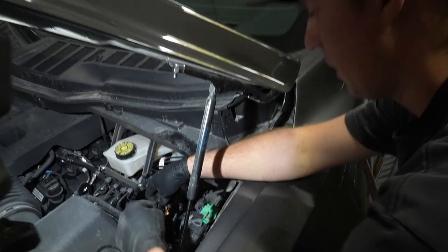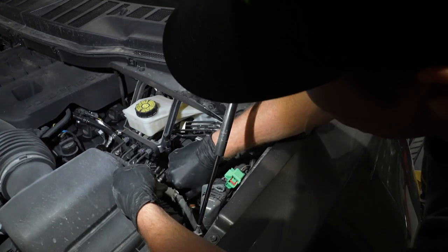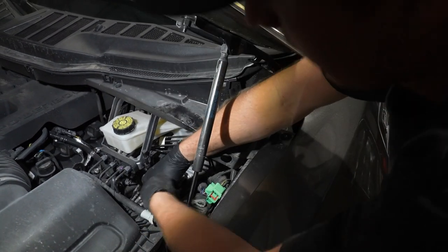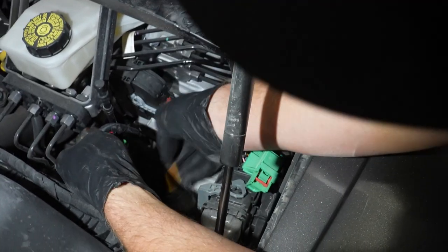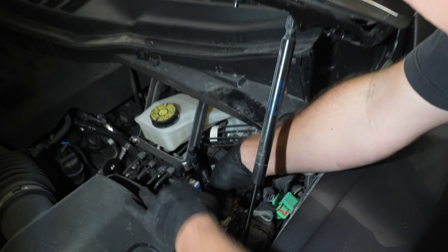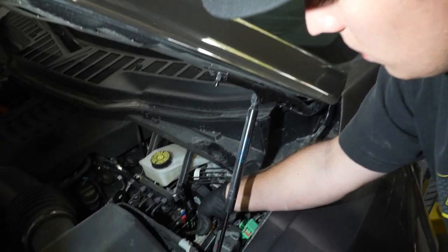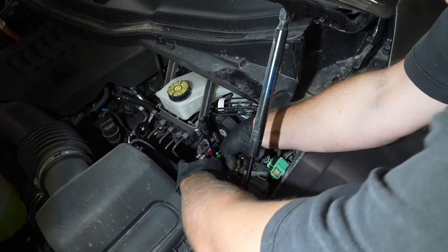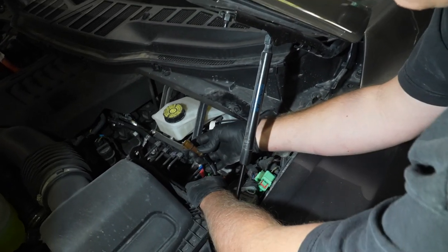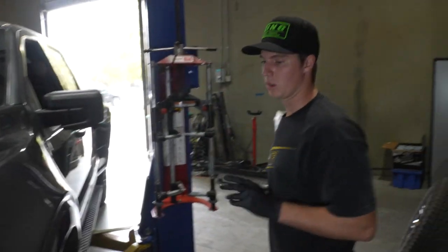Here we have our ABS sensor and our IWE sensor — you're just going to pull this tab back like that and then press down. There's that guy. And then this is the ABS sensor — we're just going to go in there like the IWE sensor, pull that red tab back, press down, and it should come disconnected. From there, we can go back into the wheel well and pull these down and start removing the spindle from the truck.